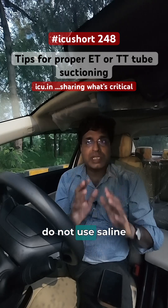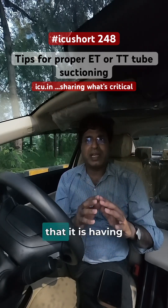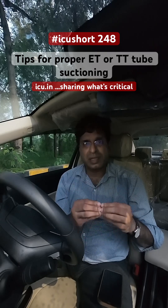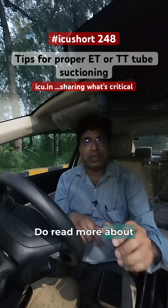Fourthly, very important: do not use saline as a routine in every suction. Only if you feel the patient has thick secretions should you use it, because it can cause harm to the patient. Do read more about it.